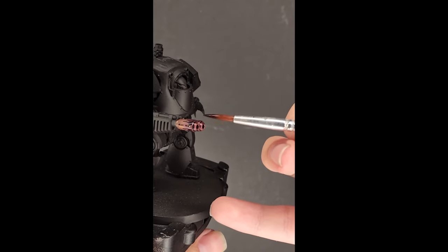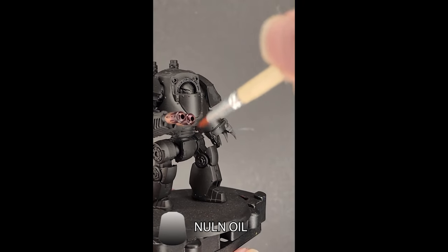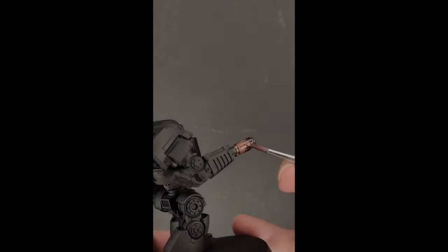Then, for the last shade paint we're going to use is Nuln Oil again, just on the tips of the barrel to darken them down. And then I highlighted the vents with Sycorax Bronze.